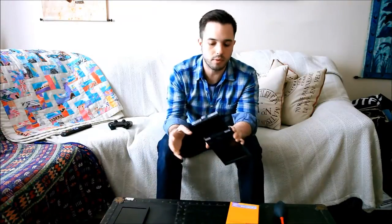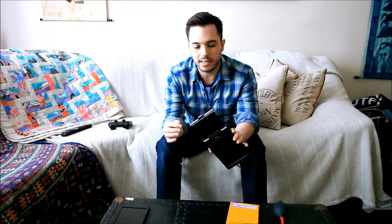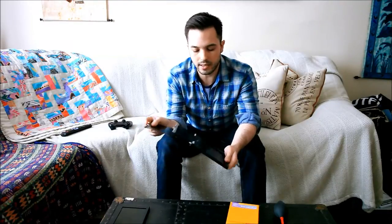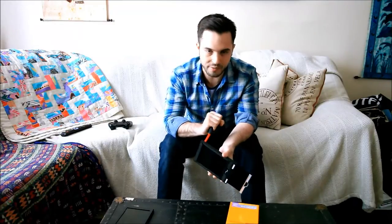Get everything set right away. These film holders have two different sides on the dark slides — one side that's white and one side that's black — and that's going to indicate whether or not the film has been exposed. I use the white or silver side to indicate it hasn't been exposed, so make sure every film holder is set to that. Set your film holders up ahead of time and make sure they are devoid of any dust. Clean them off pretty thoroughly because dust will show up and damage your images.